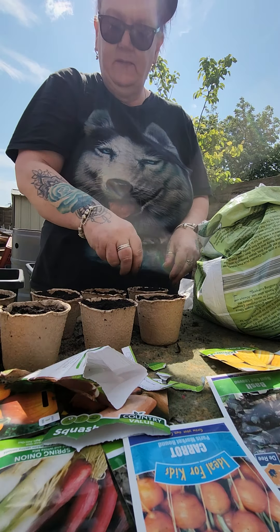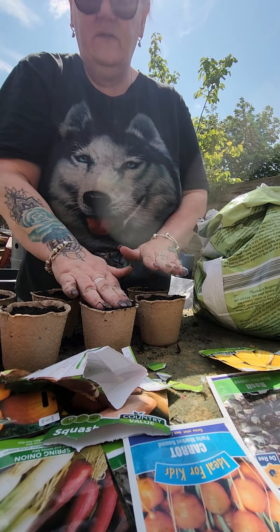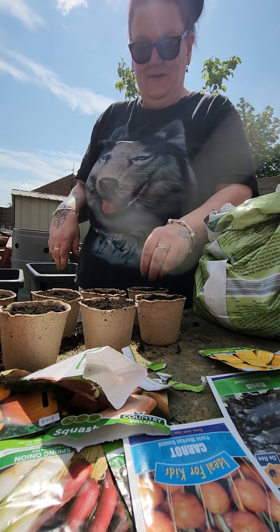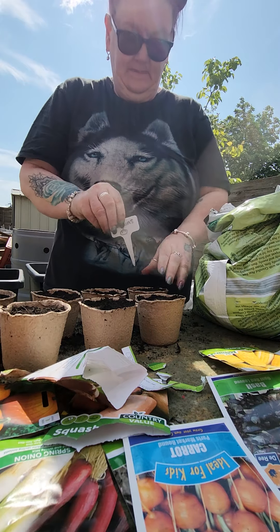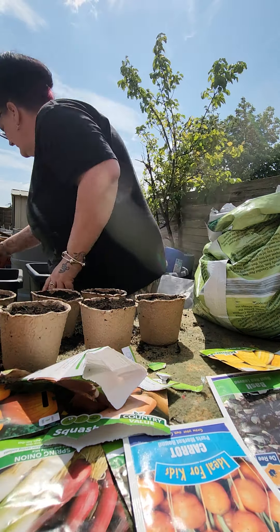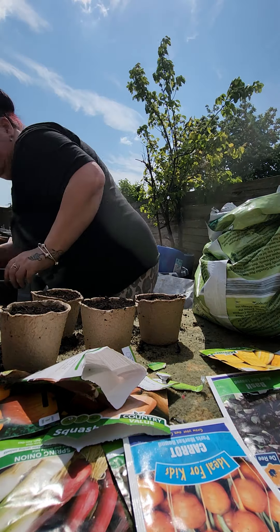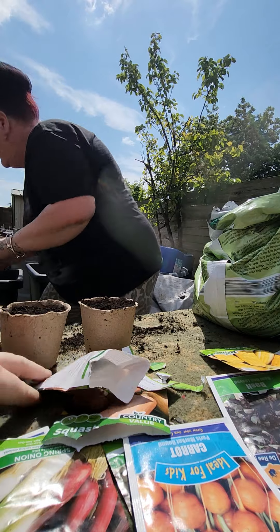Let me know in the comments when I upload this whether you find this interesting — thumbs up or thumbs down. Now we've got a little pumpkin sign. So what I thought I'd do is put these out throughout the path — we've got a school path that goes up and down past our house. If I get too many I can always put them at the end of the garden and the kids can take them when it comes to Halloween.